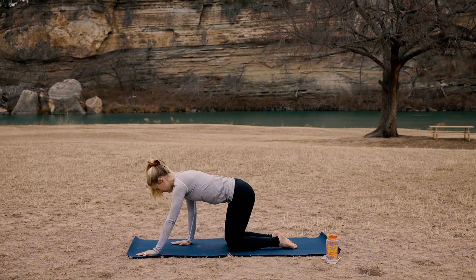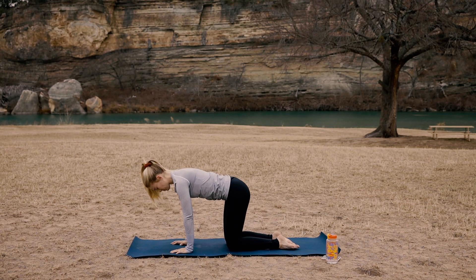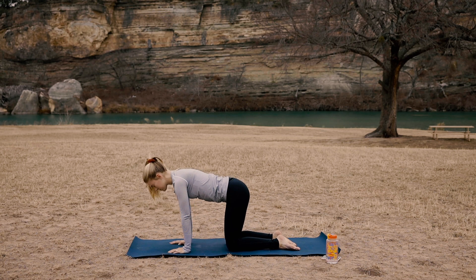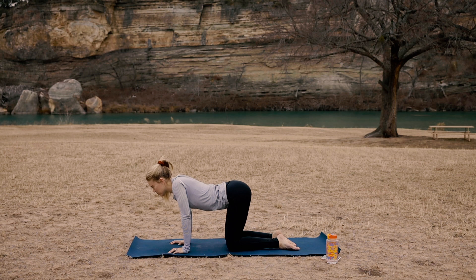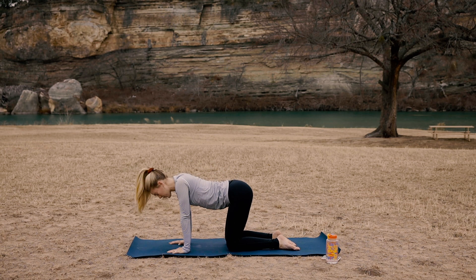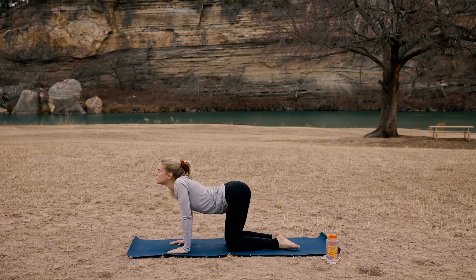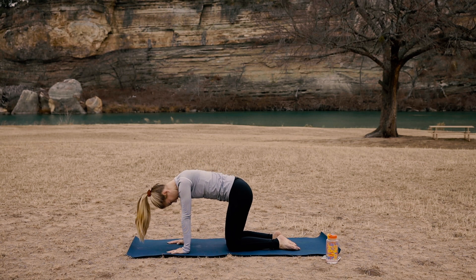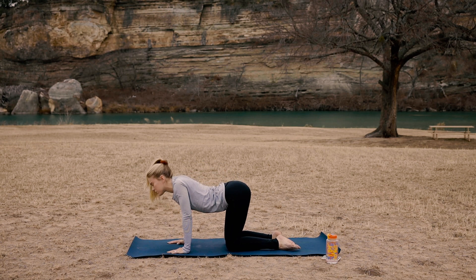Tabletop position — shoulders over your wrists and hips over your knees. Inhale here, we're going to go into cat-cow. Drop your belly, exhale, look up to the sky. Inhale, arch your spine, look down to your navel. Exhale, drop your belly, look up to the sky. Inhale one more time. Exhale back to center.